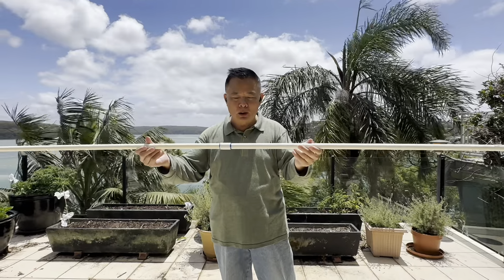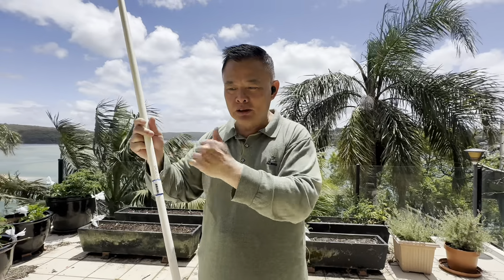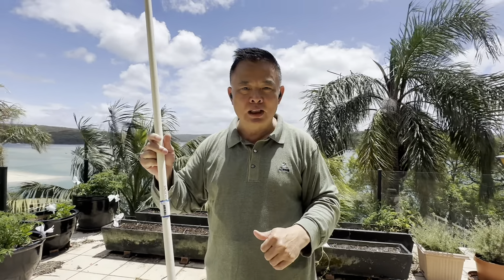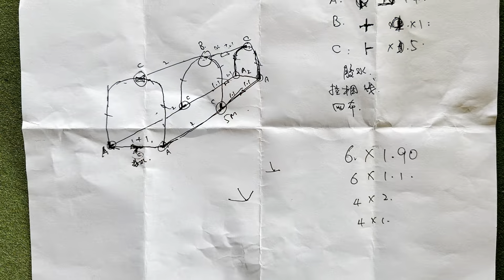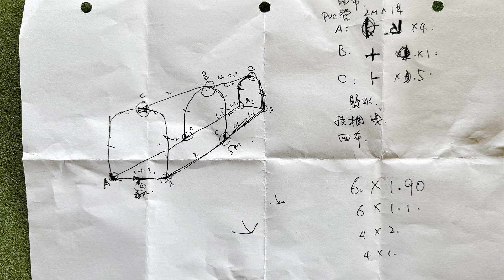All the material I use, including this PVC pipe, can be easily found and purchased in any hardware stores. I first drafted this design and itemized what materials I need and the quantity of them.